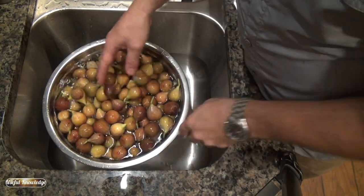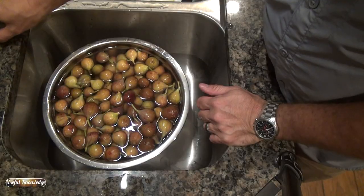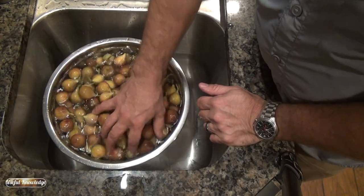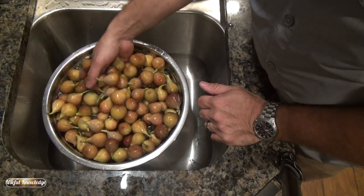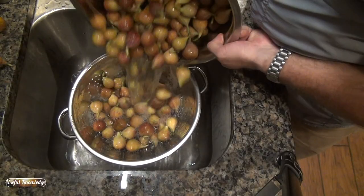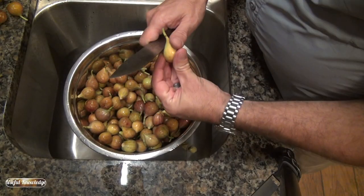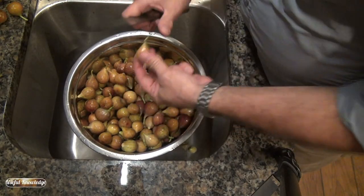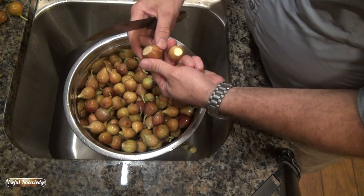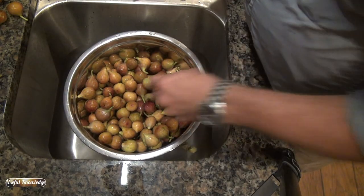The first thing you want to do is go through your figs to make sure you don't have any rotten ones — like that one right there — and also to make sure you don't have any real green ones. Once you've washed all your figs, you want to start cutting the stem off. I just go through them and cut them like that.